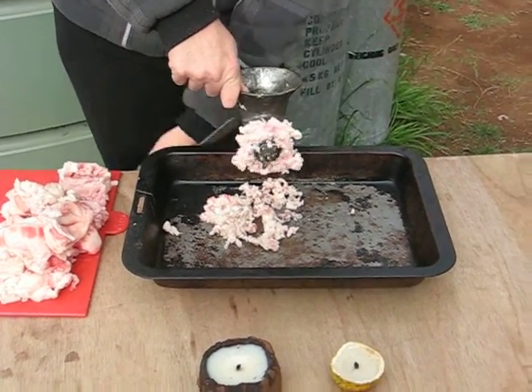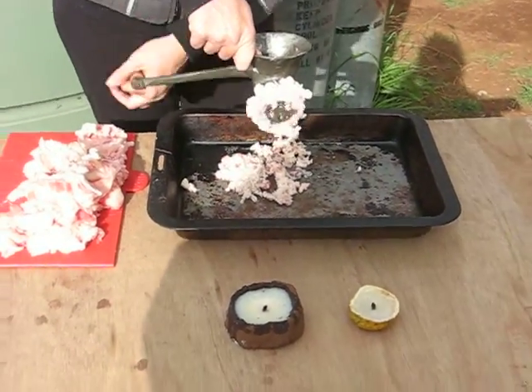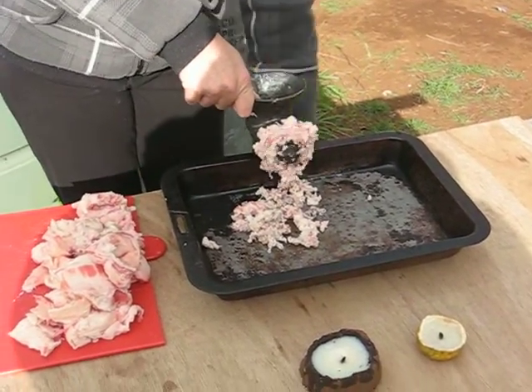Hi folks, this is Dragon. This is a video on how to make homemade fat candles. I've got Mrs. Dragon working the meat grinder at the moment to grind down the fat.